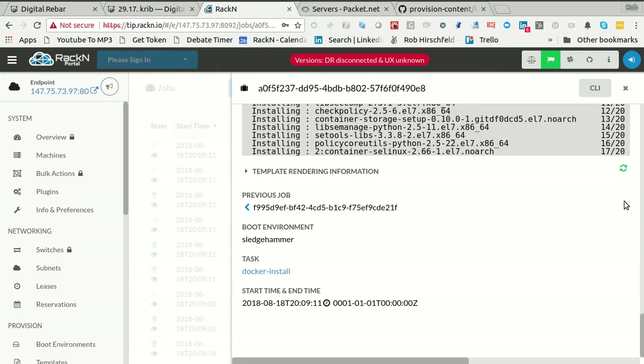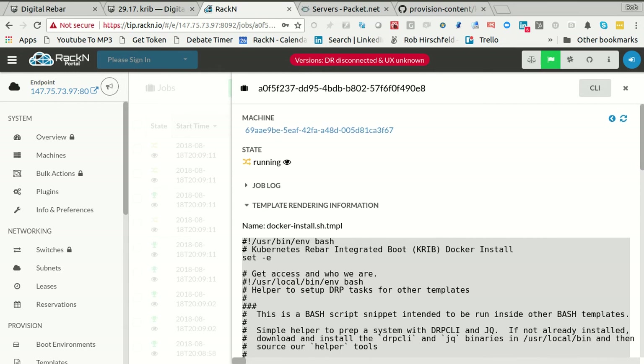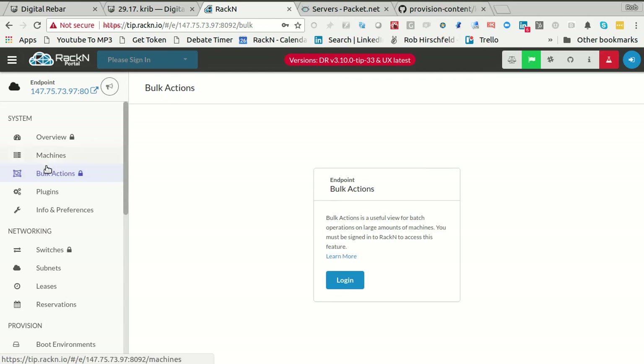This job's about to finish. This is a slow step is what I'm figuring out. We've been moving on. You can see Docker installs. I'm really just stalling here because I haven't logged in to bulk actions.